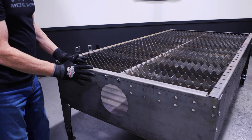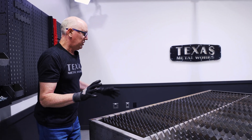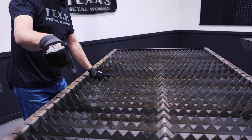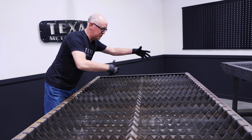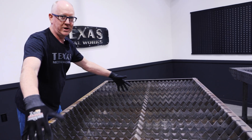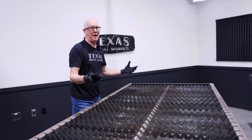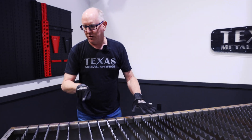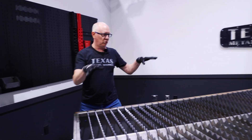I highly recommend using fume extraction. One little trick: notice how much open area there is here. If you attach a fume extractor and leave half of it open, there's too much area for it to actually suck through effectively. So if you're working on a small section, take some cardboard or scrap material and cover the rest so you get a good vacuum from exactly where you're cutting.